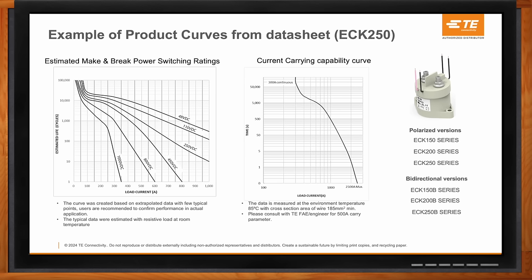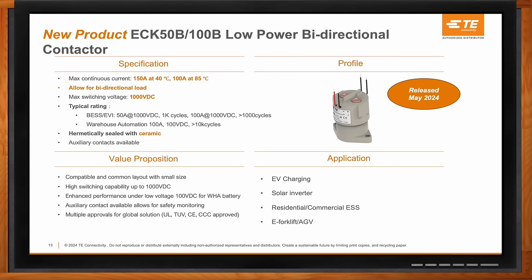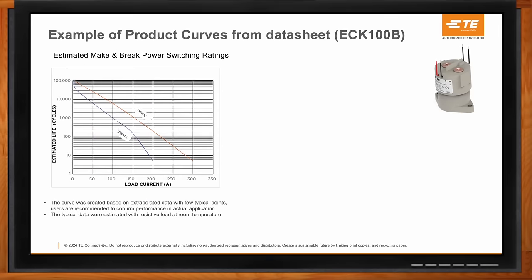TE recently released the ECK 50B and ECK 100B — for switching currents of 50 amps and 100 amps, with bidirectional contact features. These are also hermetically sealed with ceramic technology, the same sealing featured in the 150-to-250 range. Auxiliary contacts are available in the 50 and 100 series as well. The current-carrying capability curve on the right-hand side plots time versus load current, giving an idea of long-term current-carrying capabilities. All of these specifications are featured in the data sheets with more technical parameters.